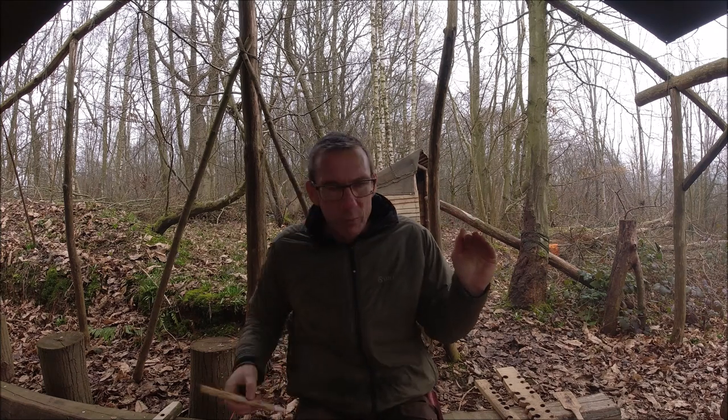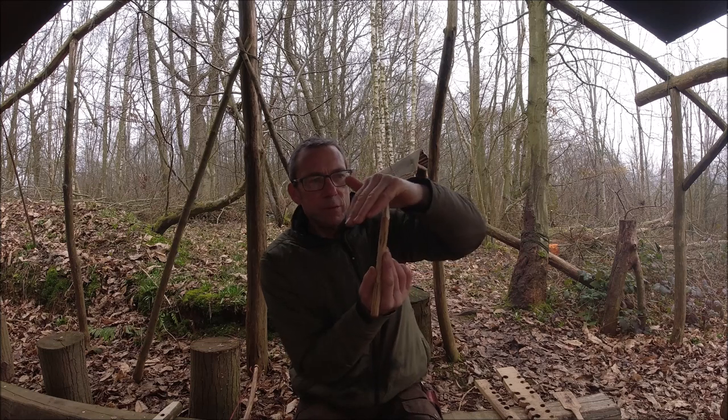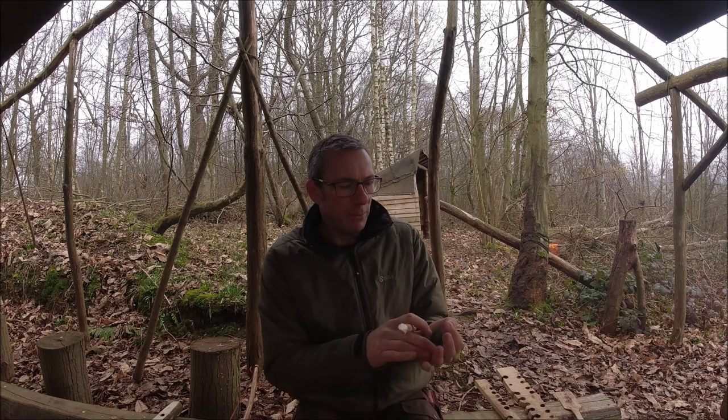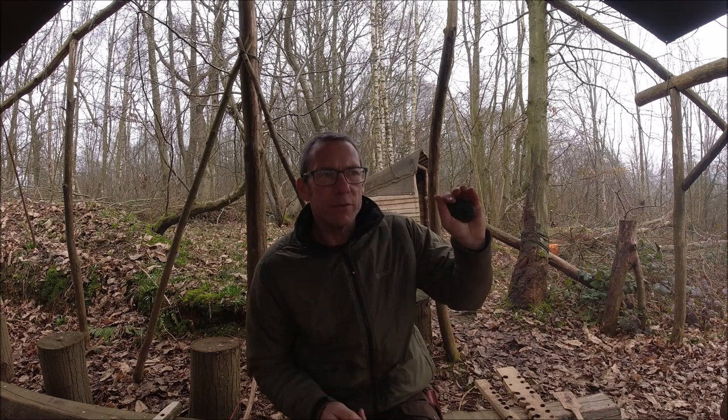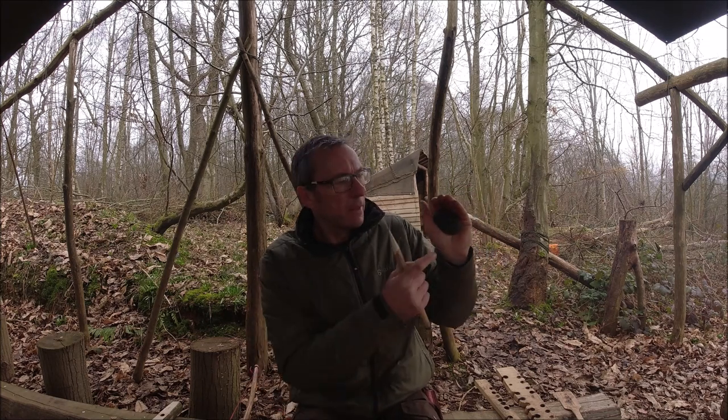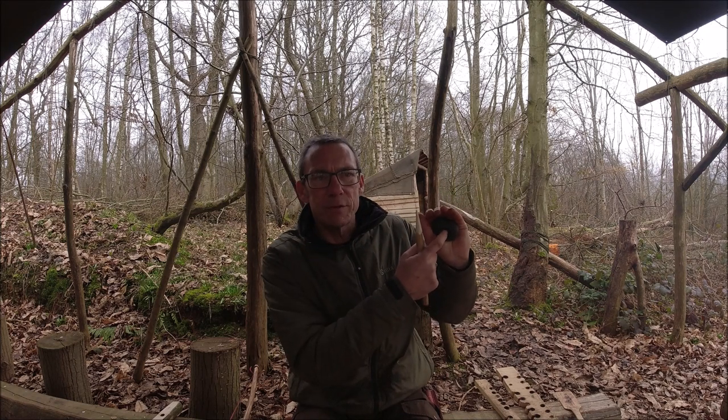This one does fit quite nicely into my hand and the hole is more or less in the centre. So of course when I'm bow drilling I want the spindle to feel like it's in the centre of my hand, and I suspect this stone is going to do that for me. The beauty of this is I'm going to get much less resistance and much less friction at the top.